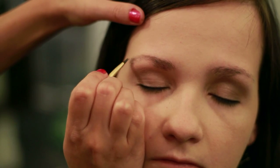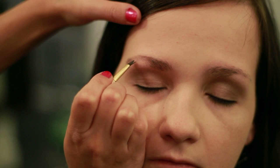Since we've already lined that top, we're going to do the same thing on the bottom and just line the outside of the brow, getting a little bit more powder and product on our brush.